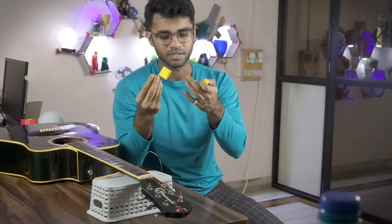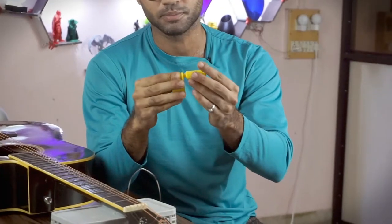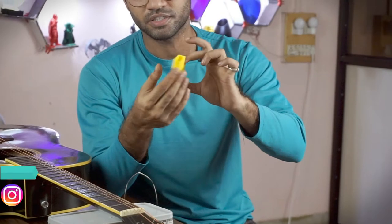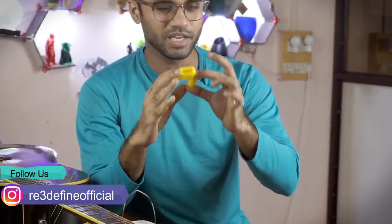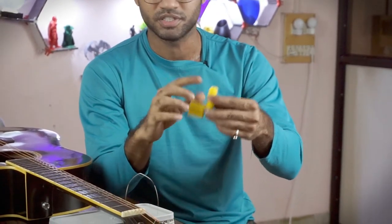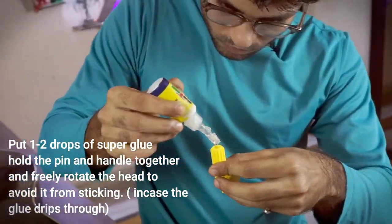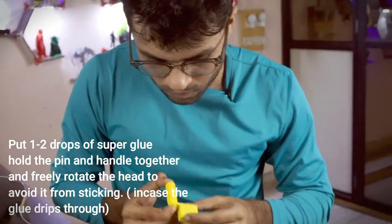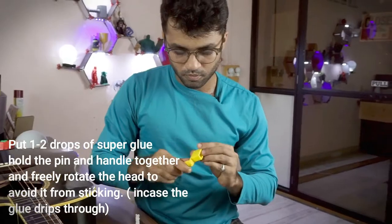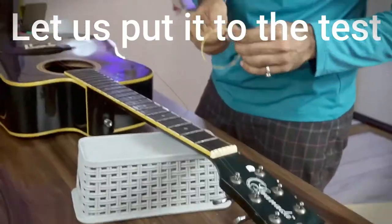Now we will assemble it. You can see the pin and the handle are fixed, but the head has free rotation. To secure it, I will add a few drops of super glue which will permanently fix it.